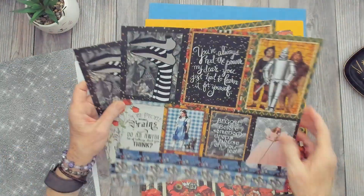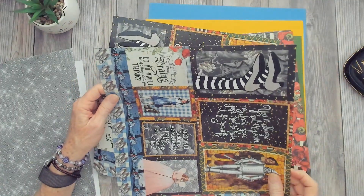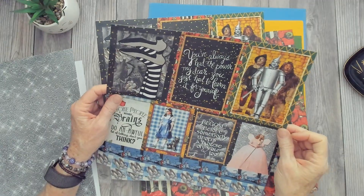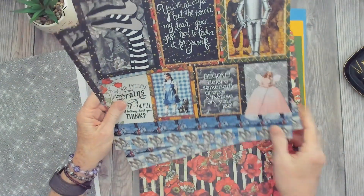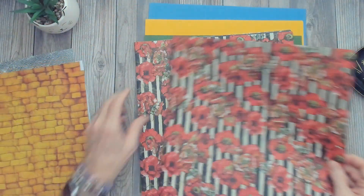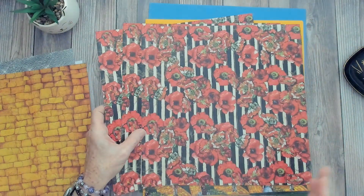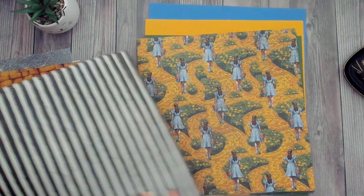You get two sheets of journaling cards or cut-aparts, which are great as well. There's the witch's legs, the house, and Dorothy's slippers. And a quote: 'You've always had the power, my dear. You just had to learn it for yourself.' The back side has border strips, the yellow brick road. We've also got the poppies on a stripe with stripe on the back. So, you get three main design paper sheets and two sheets of cut-aparts and tags.